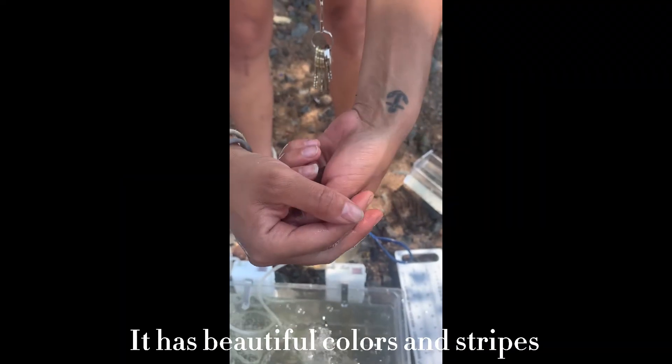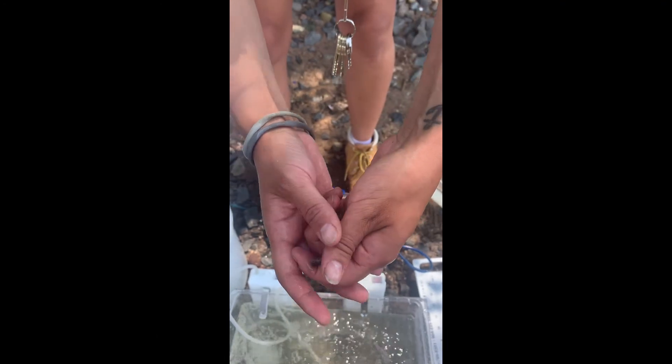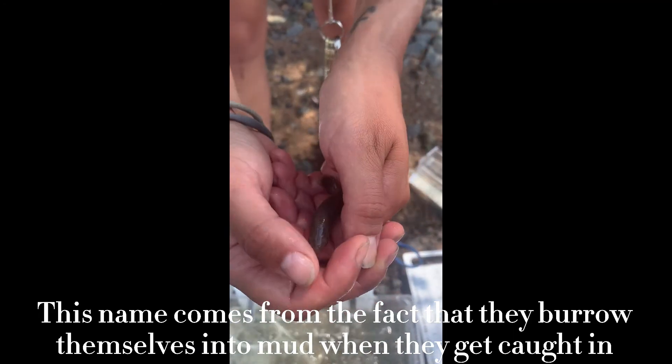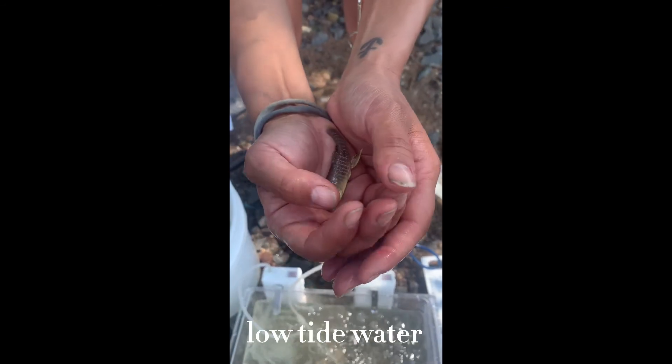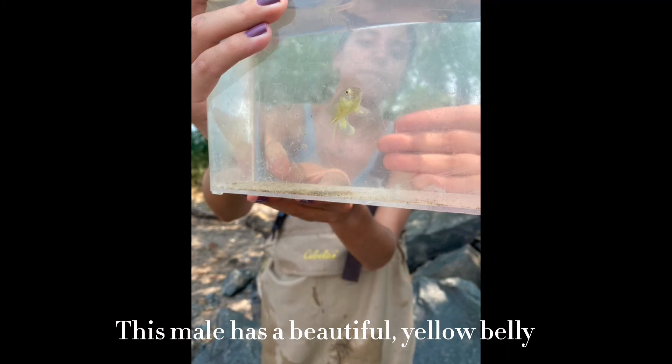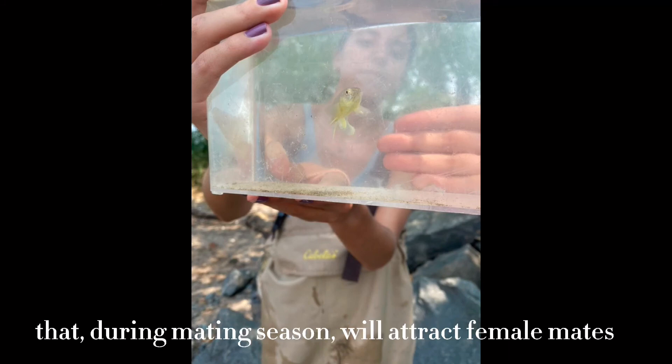This is a male mummichog. It has beautiful colors and stripes. Mummichogs are also called mud-minnows. This name comes from the fact that they burrow themselves in mud when they get caught in low-tide water. This male has a beautiful yellow belly that, during mating season, will attract female mates.